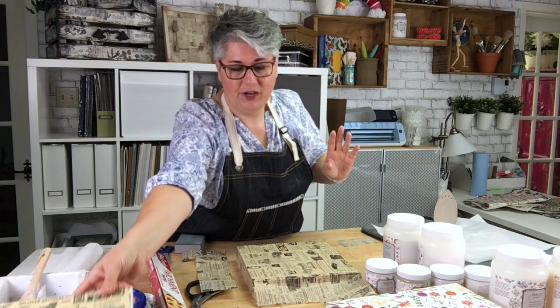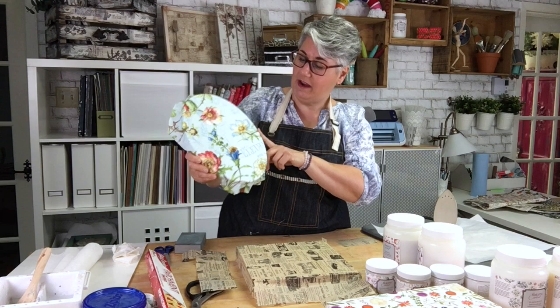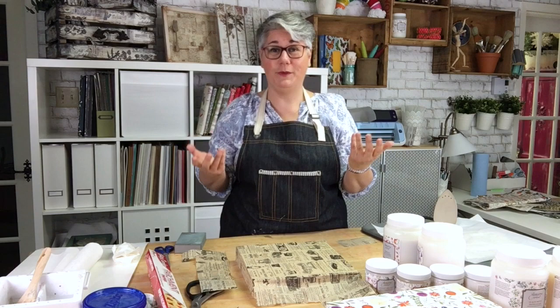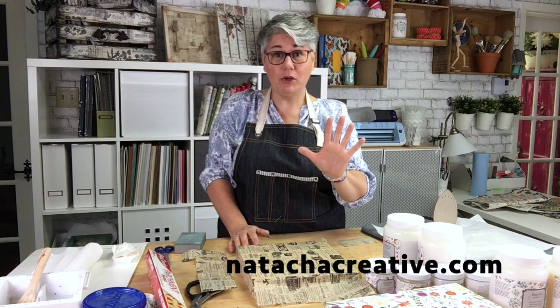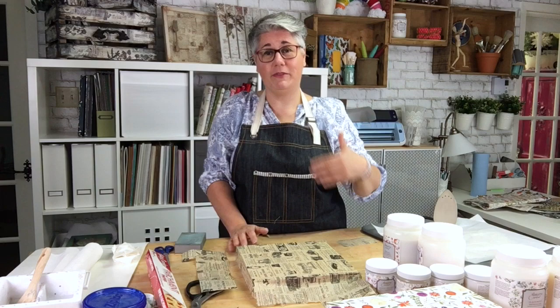This little piece is now ready — almost dry with the matte varnish, and I'll be able to paint something over it. Thank you so much! I hope I gave you some ideas to work with these products and different surfaces. Follow me on Instagram or on my Facebook lives as Natasha Creative — I do a lot of lives, mostly in French but I'm going to start doing more in English. Please subscribe to my channel if you want to see more videos. See you soon!